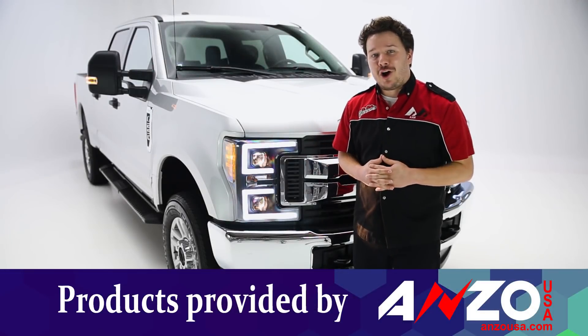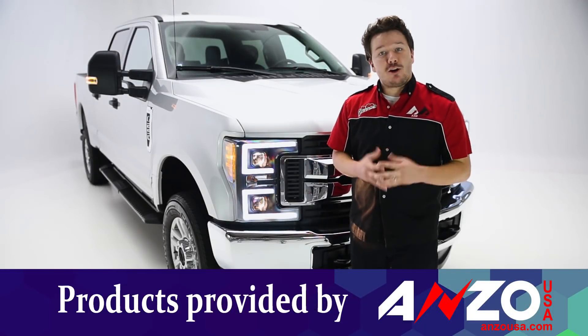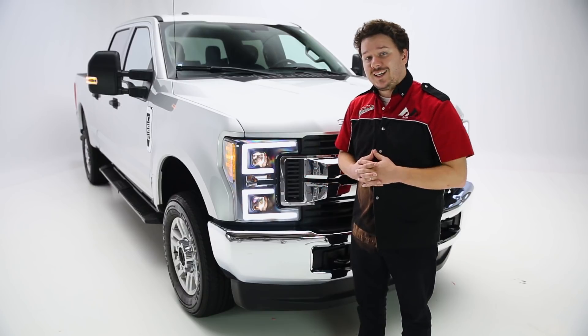Hey guys, Stephen Phillips here, back in the garage. Today we're looking at Anzo's headlight replacements for our all-new 2018 Super Duty.